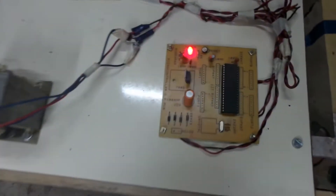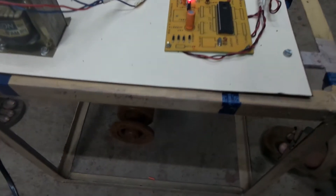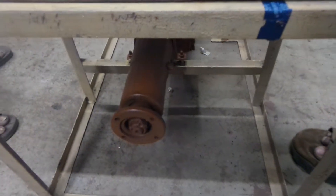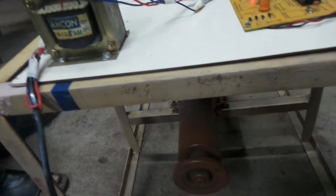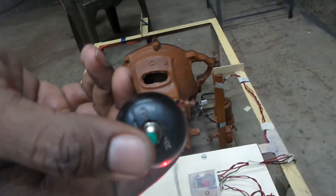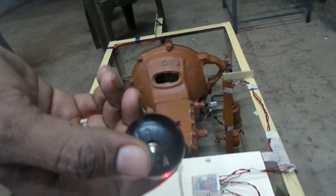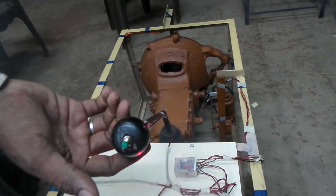We have a project called stress-free clutch. In the stress-free clutch, there is no need for a clutch pedal. Instead of a clutch pedal, we have one switch called a macro switch. When we press the macro switch, it acts as a clutch.